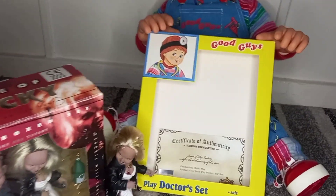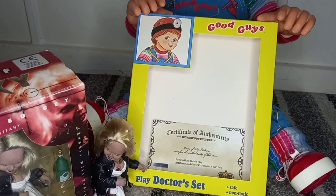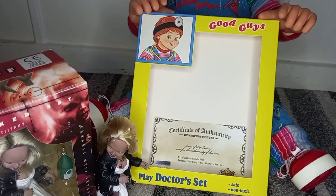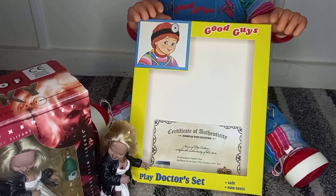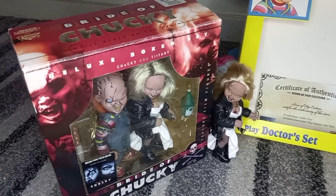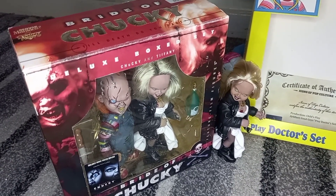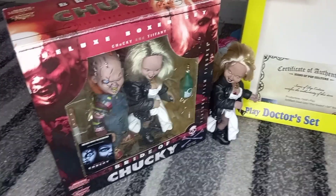Today I have this new, amazing, new-to-the-collection, my screen-use Child's Play 1988 Play Doctor Set — Good Guy packaging that was seen in the Play Pals Toys toy store in the first movie.